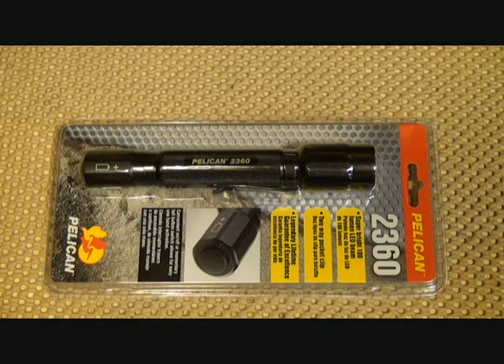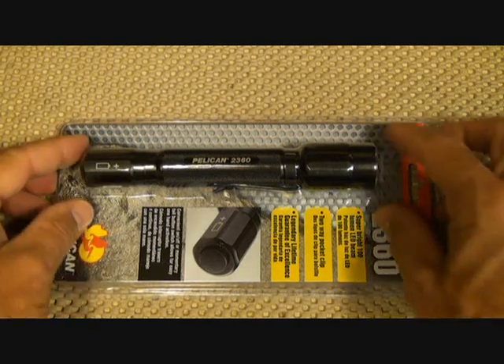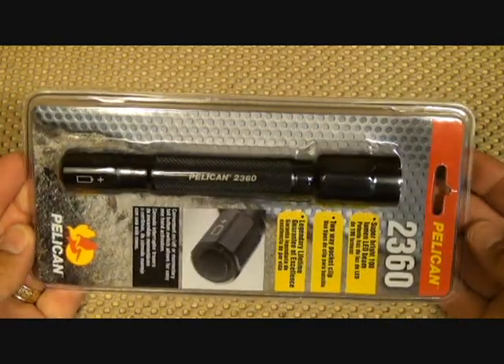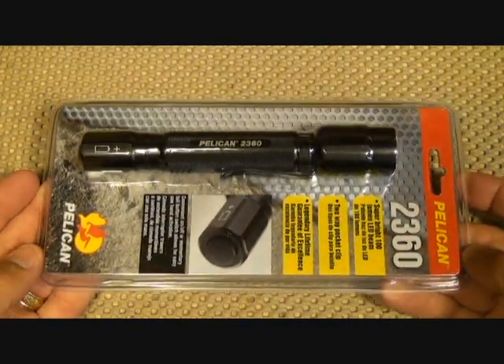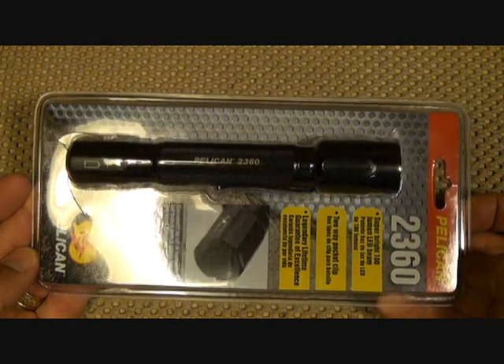We're going to take a look at the Pelican 2360 LED flashlight. It has a very high output using just two double-A batteries — 95 lumens — and a very pointable, intense beam. It's a really nice flashlight. Pelican, of course, has preceded itself with a reputation for all their really cool cases.